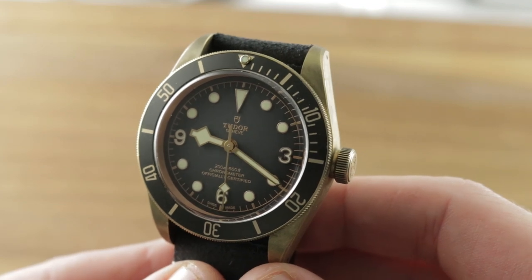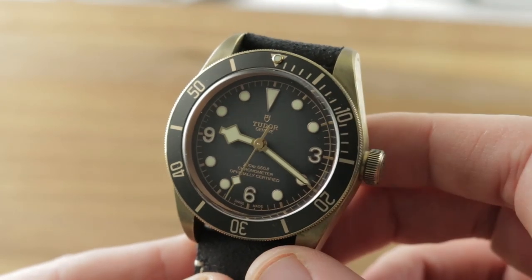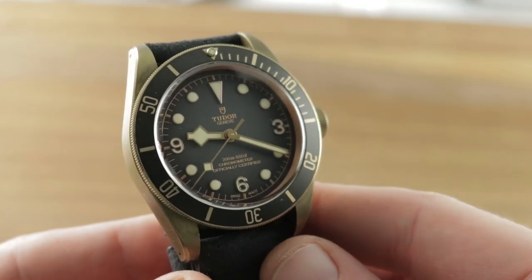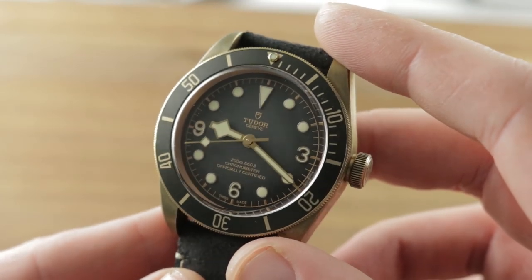Today, we are discussing the 2019 Tudor Heritage Black Bay Bronze Gray — gray dial, gray bezel — a new for 2019 launch that takes the 43mm Black Bay Bronze case, first debuted back in 2016, and creates a little bit of a tonal contrast with what has come before.